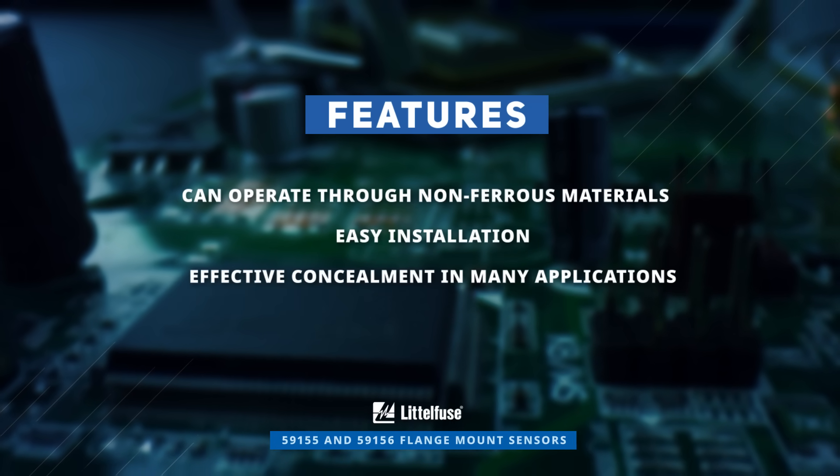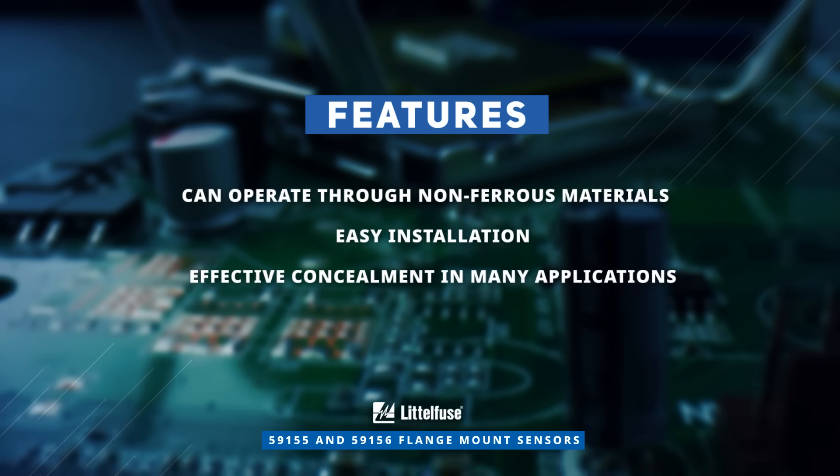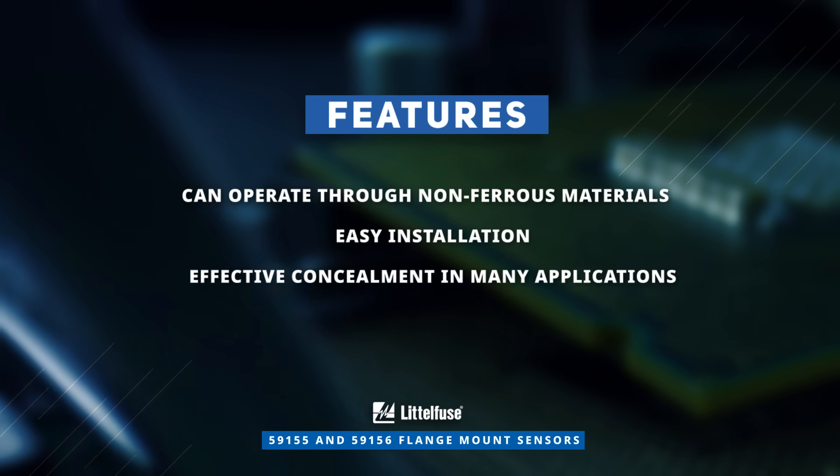They can operate through non-ferrous materials such as wood, plastic, or aluminum with easy installation and effective concealment in many applications, greatly expanding their application space.